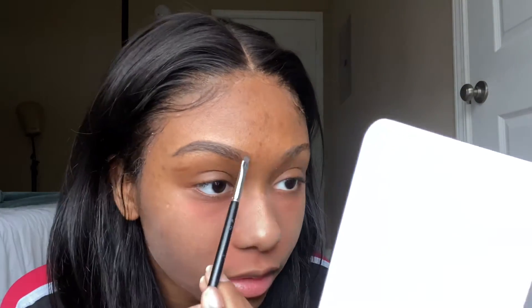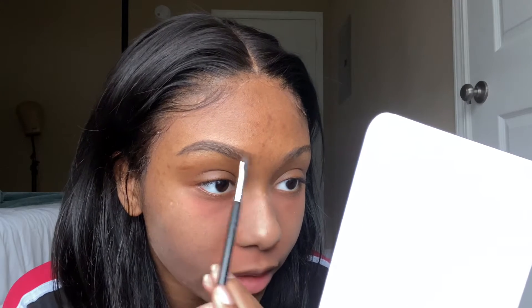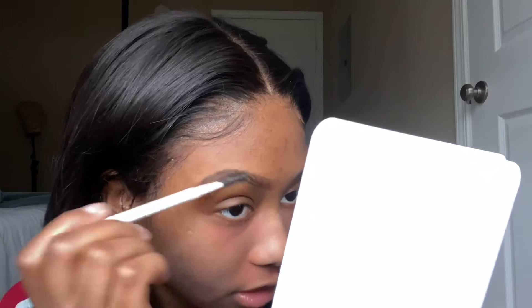I'm just gonna bring this a little bit more forward — like a gradient brow kind of look. My brow is a little dark for my liking, so I'm just gonna take the end of my brow pencil and blend it out and kind of wipe out some of the product so you can see my natural brow hairs. That little piece of lint in my lace is killing me, but yeah, that's how I like it.